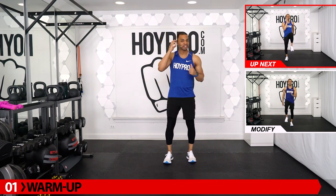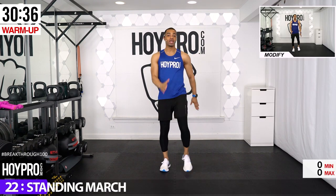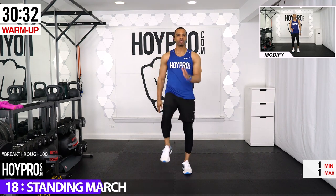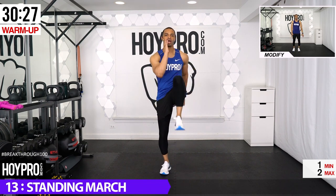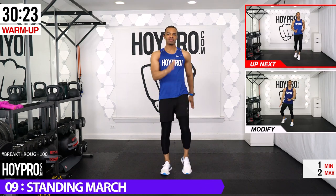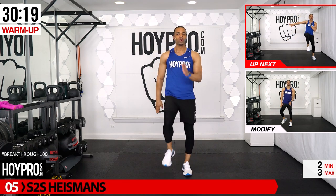We're going to kick this off with our warm-up, starting with a standing march. Just bring those knees up, left and right, keeping that core tight. Walk into it — stretching through the inner thighs and hips, unlocking that core, balancing a little, and stretching out through those calves.